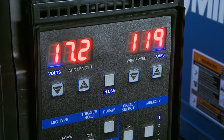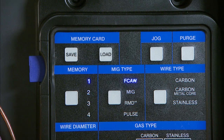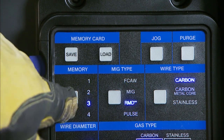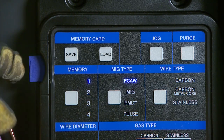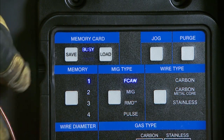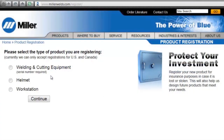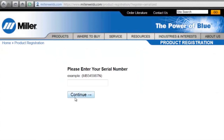Once you've set up any process in the Pipeworks Field Pro system, you can easily save your settings on a memory card to quickly bring them up in the future. Just load the card into the machine and press save to store your personal settings — no more tick marks, no more writing the parameters down, no more re-entering anything.